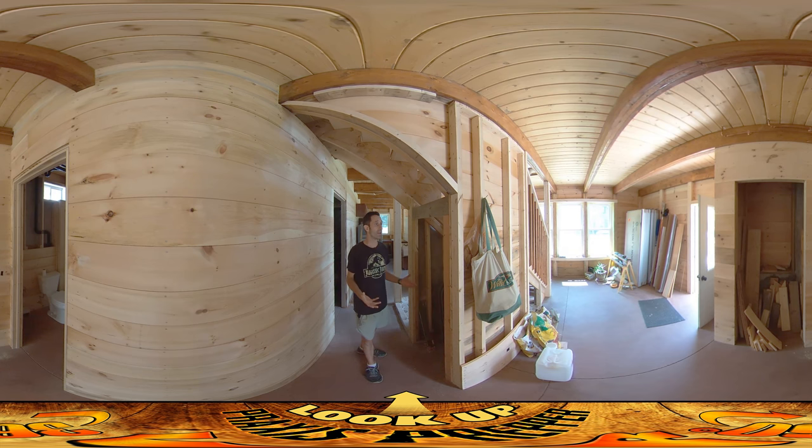Did that this morning, then came in here and I literally cut and installed three boards. That's all I have gotten done today, but they are well-done boards and they were kind of tricky. It's this, this, and there's one right behind it.